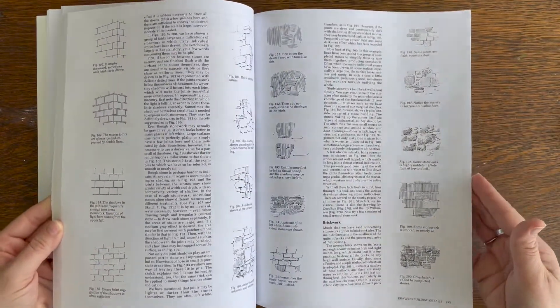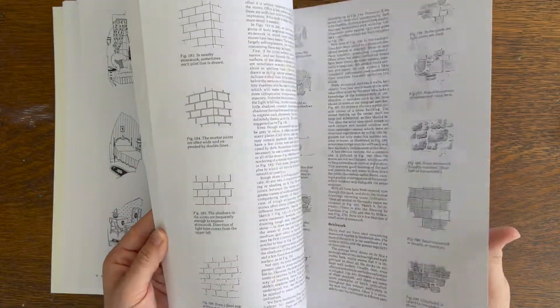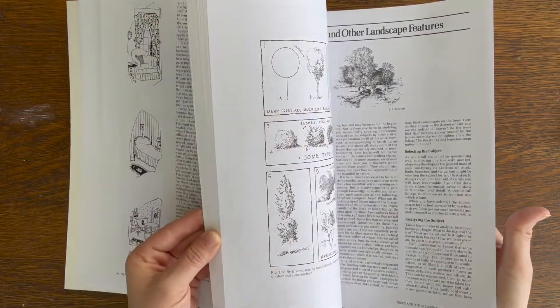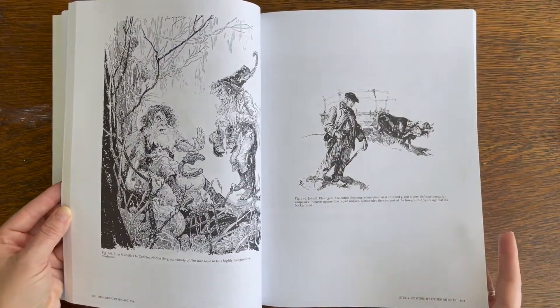There's a whole section on architecture, which I was excited about — I love homes and decorating and drawing interiors. There's also a lot about drawing trees and nature.